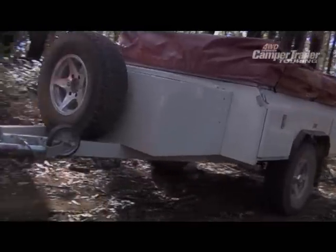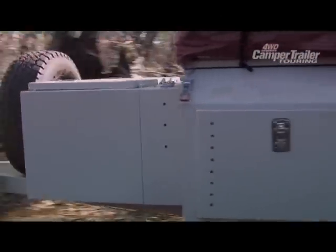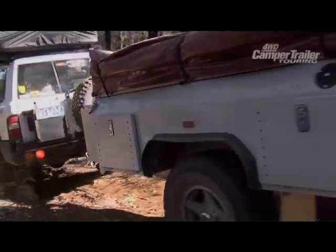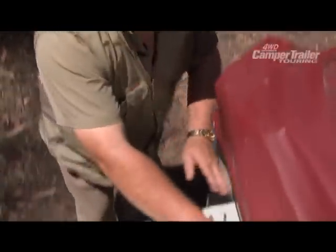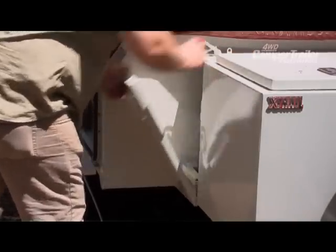The Navigator has a clearance of 550mm. This ensures an excellent departure angle and can handle the toughest terrain. Another great feature of the Navigator is the 3x20 litre storage compartment.